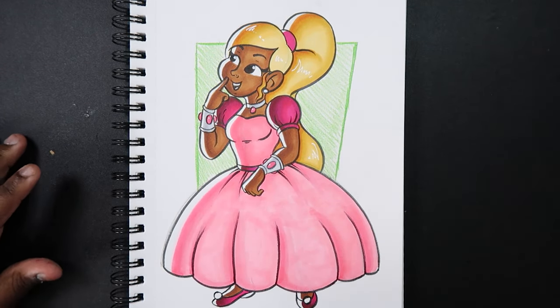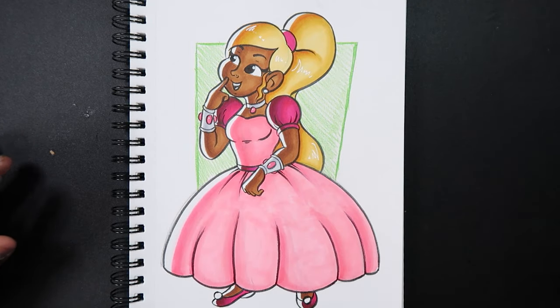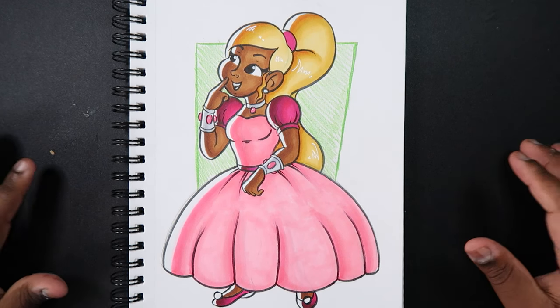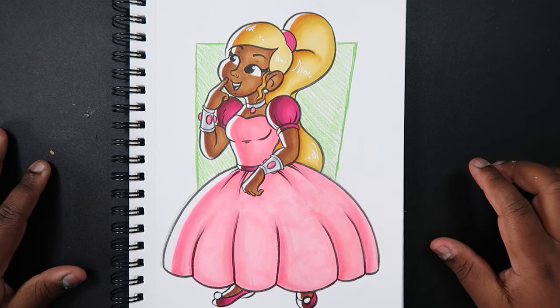Here's what the drawing looks like after it's finished being colored — and that's how you draw a princess! If you like the video or find it useful, give it a like and a comment, subscribe if you haven't, and tap the notification bell so you never miss an upload.